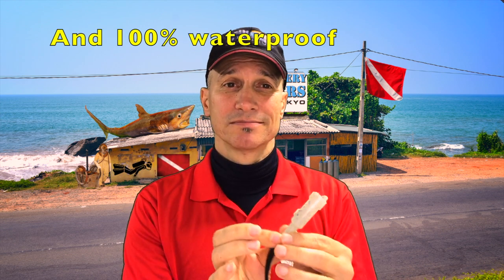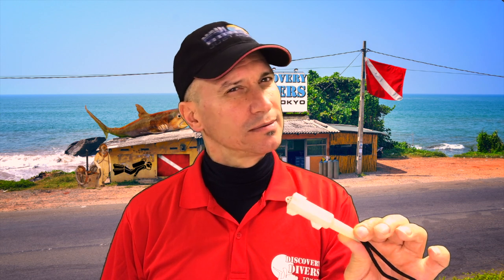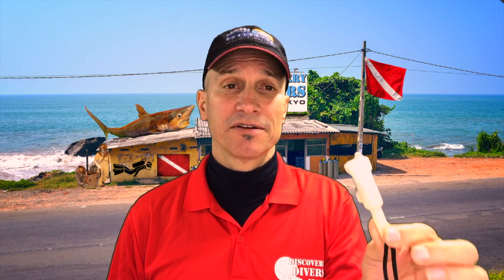It has 500 hours of battery. It's totally potted. It's unbreakable. The last one — this is my second one — the first one I had on my regulator for a year, year and a half before it ran out of juice. It says it's 500 hours, so figure 500 dives.